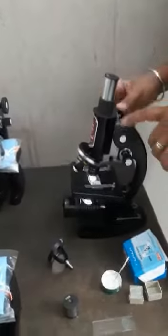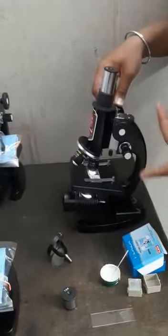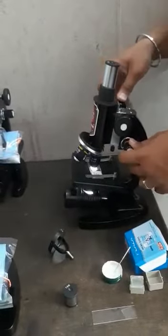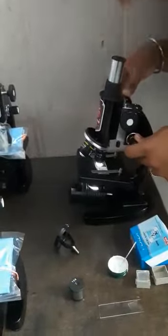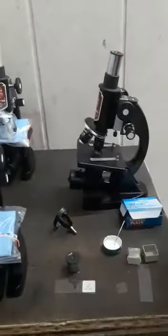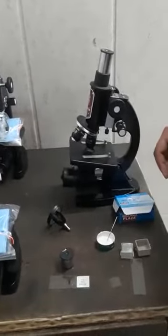I can see results with the 45x objective. Again, if you see any blurriness in the image, just use fine motion to sharpen the results. Yes, I can see the proper results here.